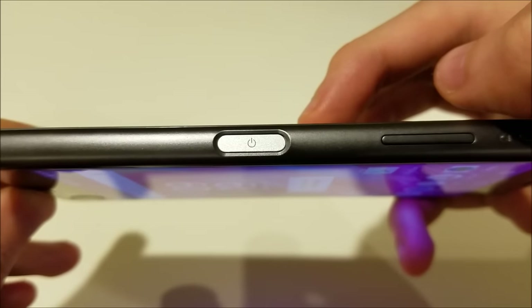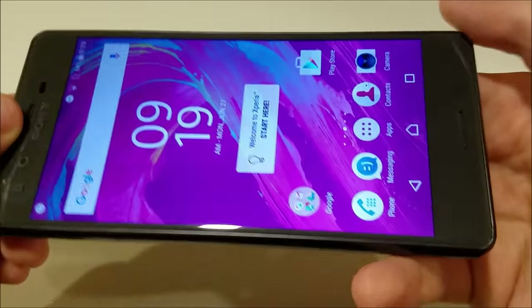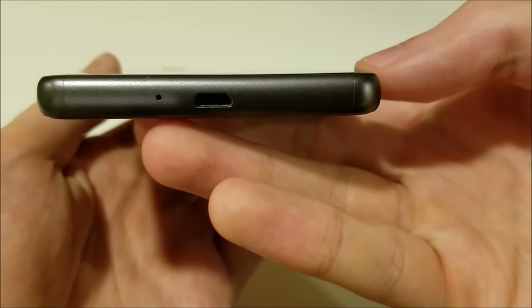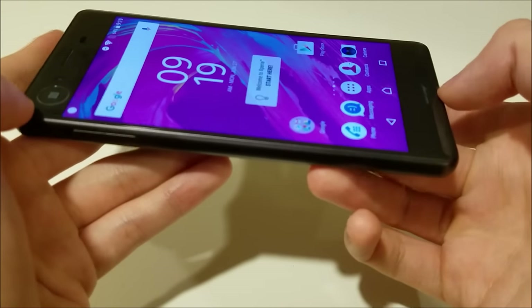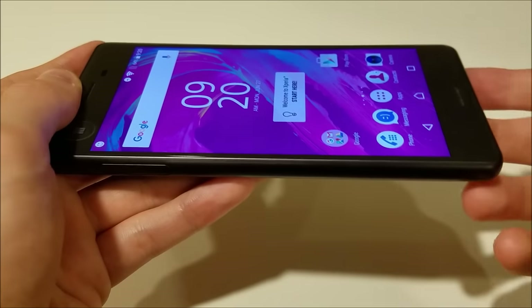There's a fingerprint scanner on the side, although the US variant does not have this feature. You have dual front-facing speakers. At the bottom there's micro USB — not USB Type-C — with Quick Charge 2.0. The phone is waterproof, IP68 certified, and it does not have FM radio, which is odd because the original X does have it.